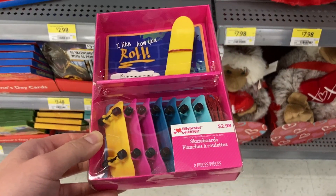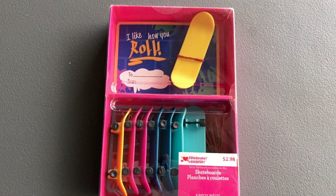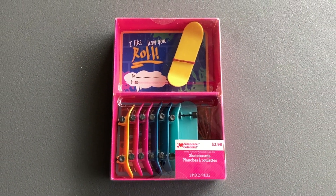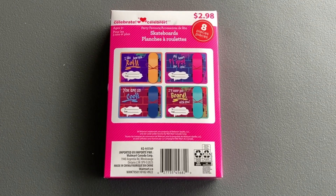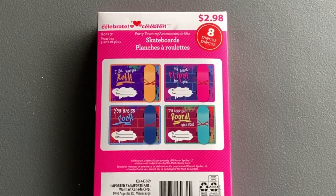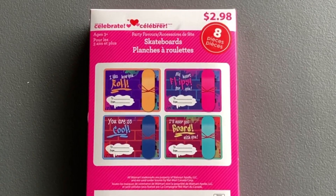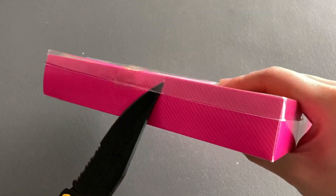Hello! This is a special Valentine's episode. We usually unbox Tech Deck here, but today we'll be checking out this Valentine's Skateboard Party Cards from Walmart. We have 4 different colors of the mini skateboards and 4 different styles of the cards. There are 2 for each set, which sums up to a total of 8 people that you can give these cards to. Let's open this up and have a closer look!